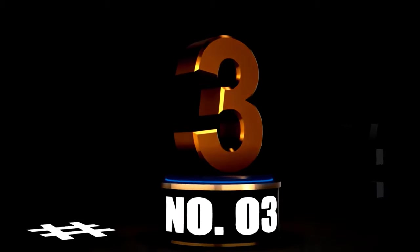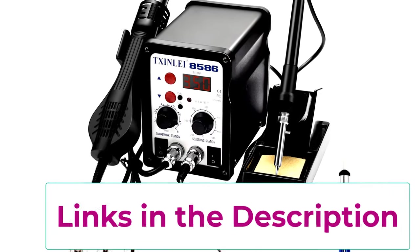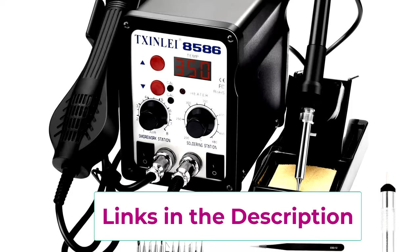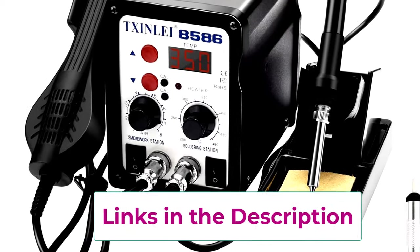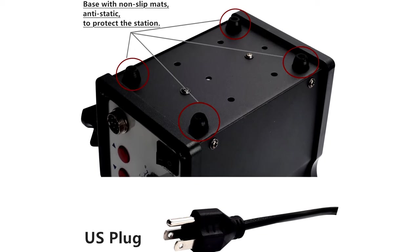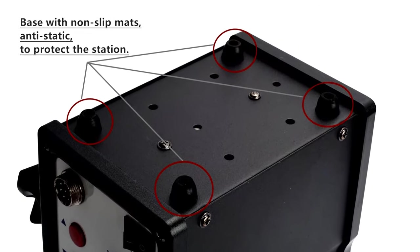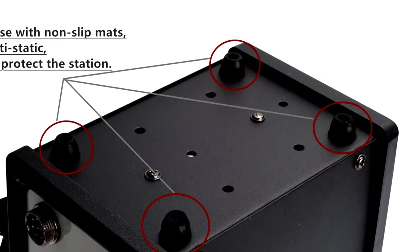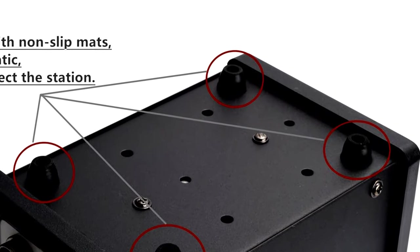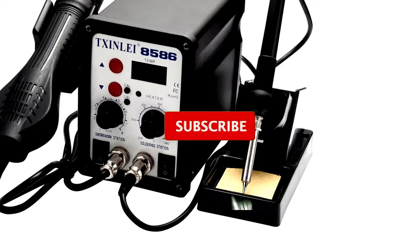At number 3, elevate your soldering game with the 8586 110V Solder Station. If you're diving into the world of electronics, this 2-in-1 digital display SMD Hot Air Rework Station and soldering iron is designed to make your soldering tasks as smooth as a freshly soldered joint. This versatile station comes packed with 12 different soldering tips, so you're covered for almost any project, whether it's tiny circuit board repairs or larger tasks. You'll also find tweezers and a desoldering pump in the mix, making it a complete starter kit.